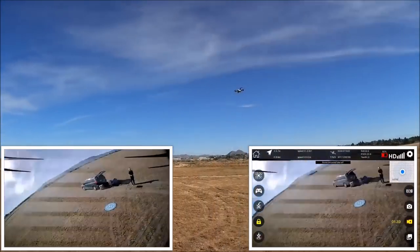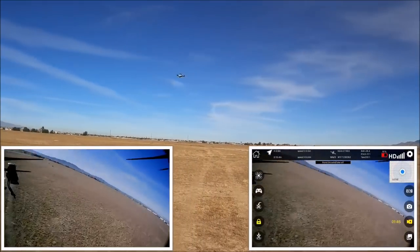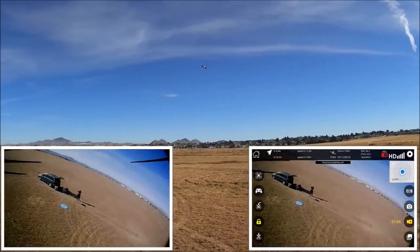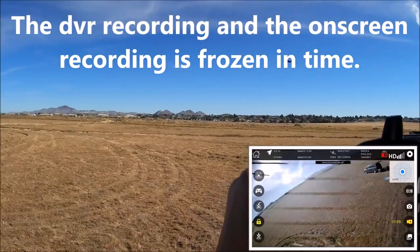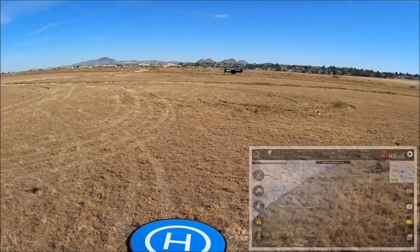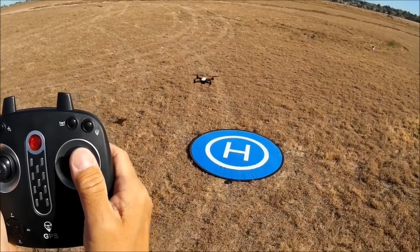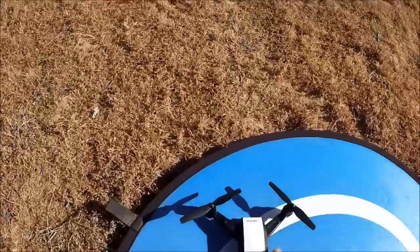Getting a feel for this quadcopter — this is my first time flying it out in the field. That's speed number one, pretty nice radius. Here's speed number two — this thing flies really nice, smooth. No interference at all with the phone app. It's only got two speeds. Bringing it in right above the landing pad and hitting one-key-to-land — I can still redirect its path on the way down. There you go, motors shut off.